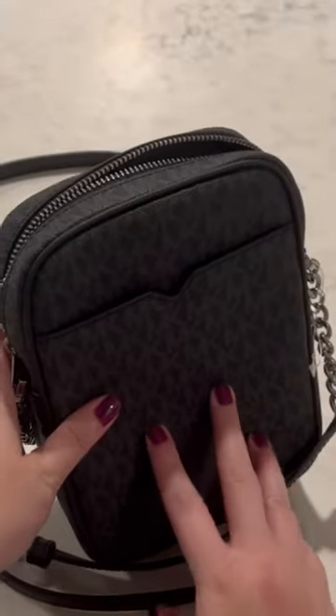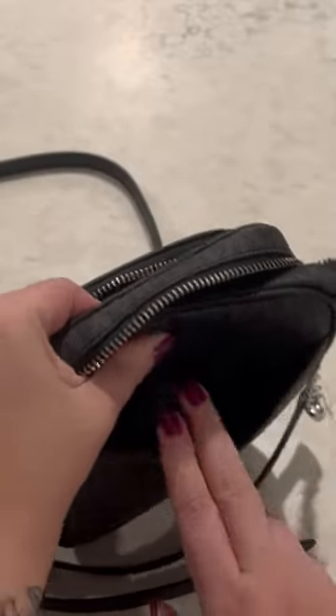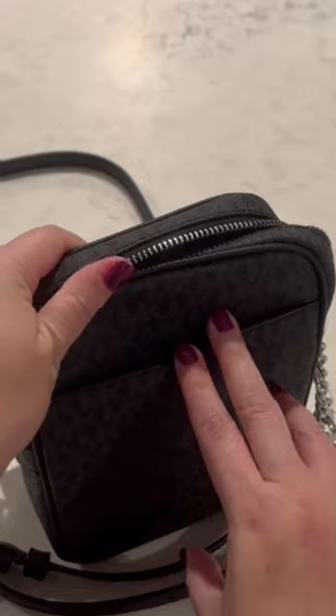My favorite feature is on the back of this crossbody — you have a really roomy, large spot that you can put your phone.